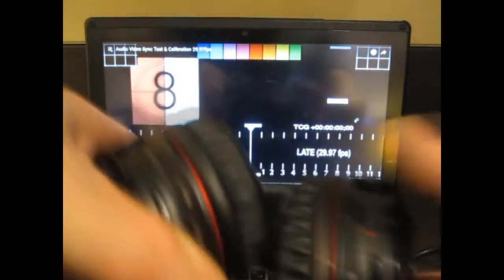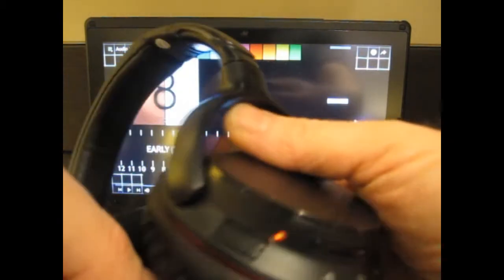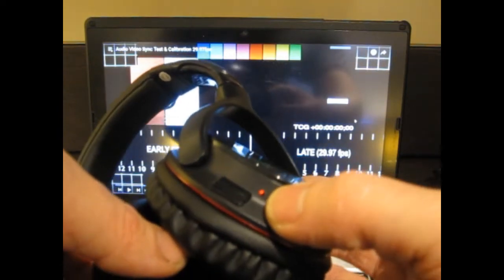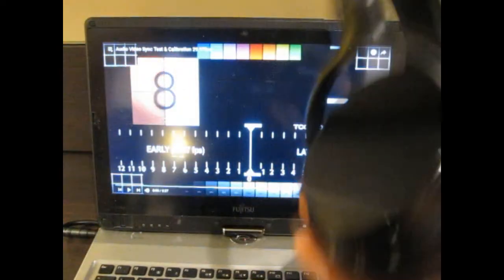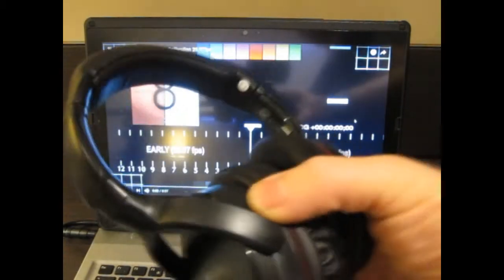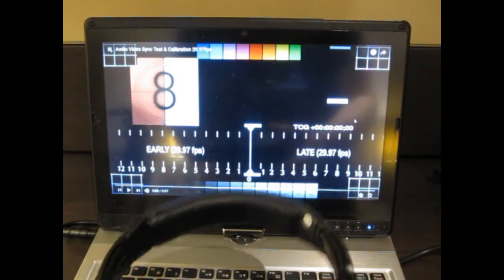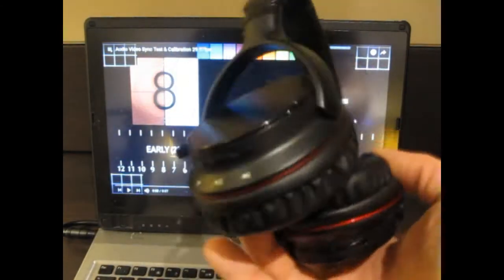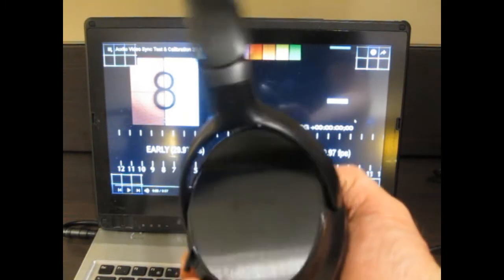We've also got the Trond headphones and you can see the red LED indicating that these are still charging. But for the purpose of this, I'm going to take them off to make it easier. I'm going to show you three different setups so that you can appreciate the amount of flexibility you get with the Duo2 and how you can use the headphones with it to get that low latency.